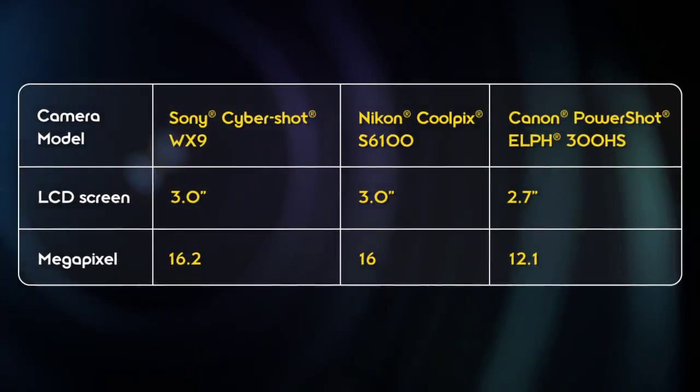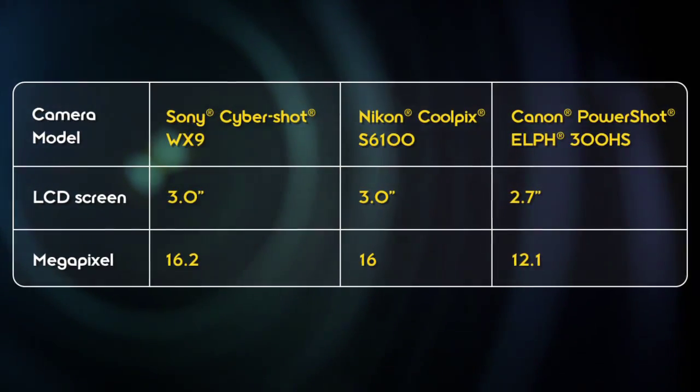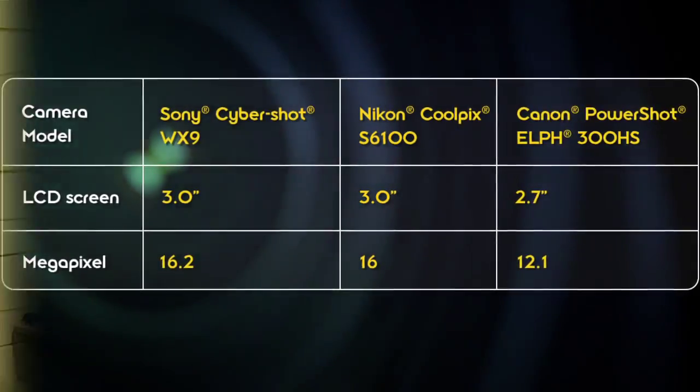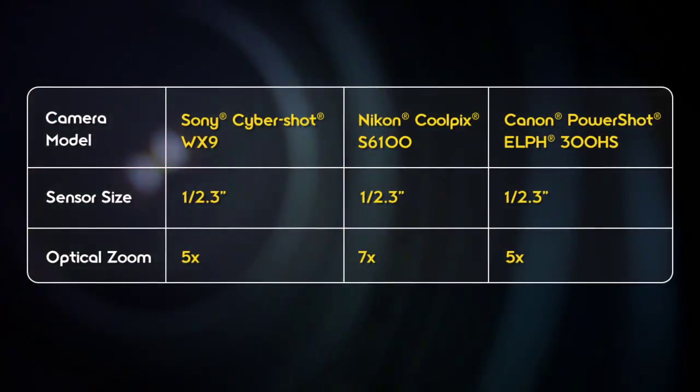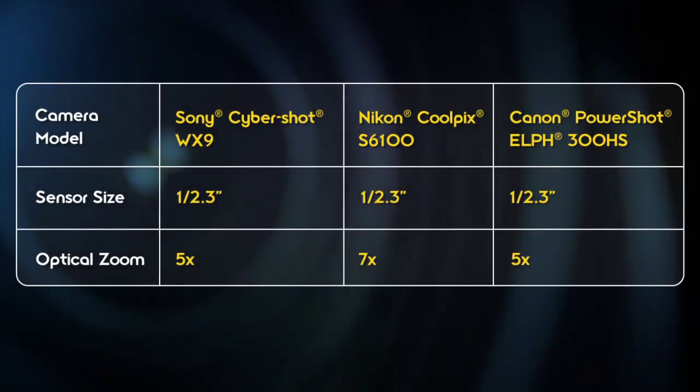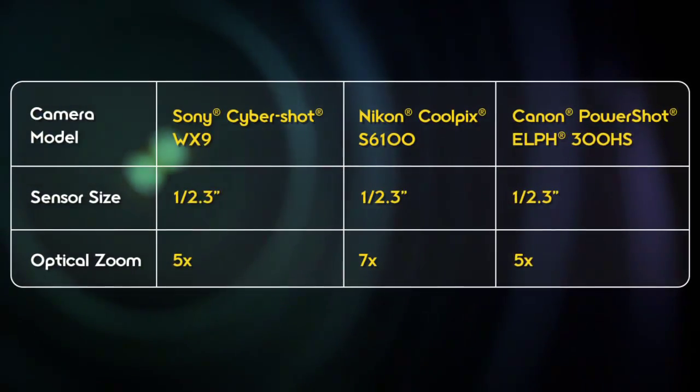They all have about the same size LCD screen as well and a standard megapixel range. Just in case you don't really know what that means: the higher the megapixel, the higher the resolution you can shoot with the camera — basically sharper images and larger files that you can enlarge, zoom in, and blow up without losing any quality. They also have the same size image sensor. Optical zoom capabilities are similar as well, ranging from five times to seven times, with Nikon's being the biggest.